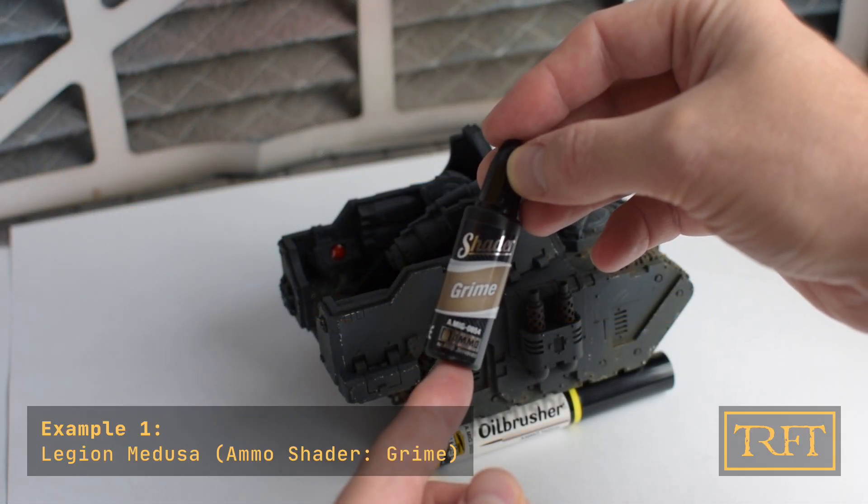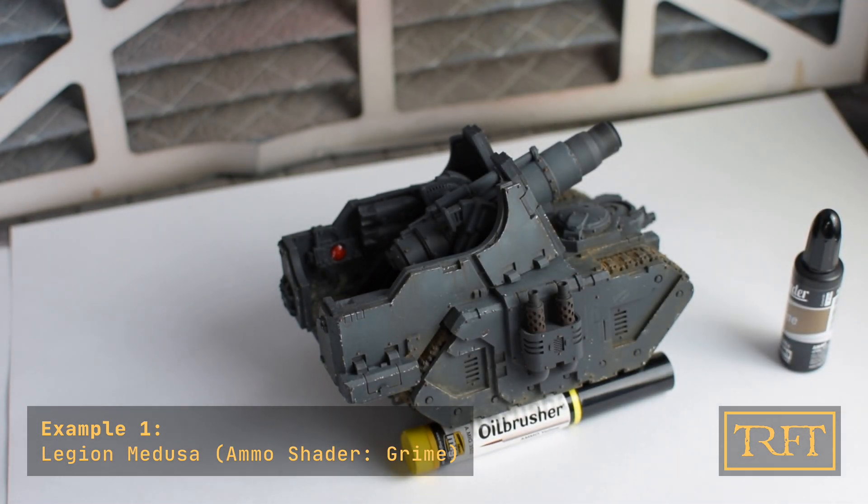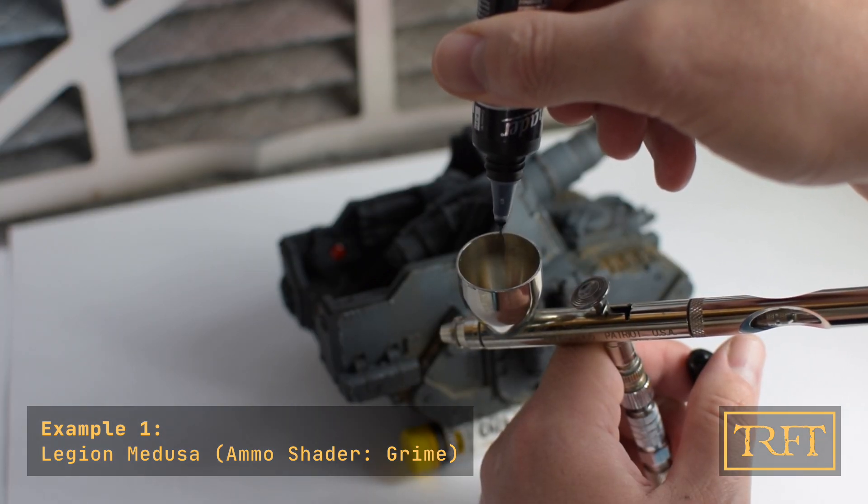The Ammo shaders come in practical dropper bottles. They require no thinning, so just shake it and pour some drops into your airbrush cup. As you can see, it's very easy to measure the amount precisely.